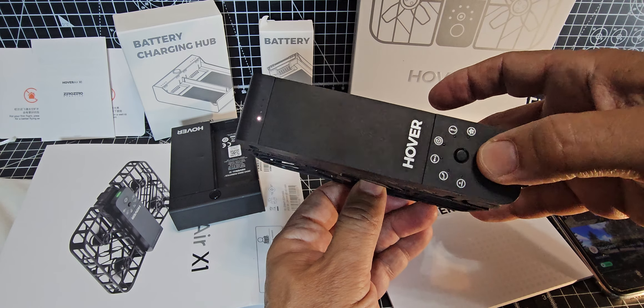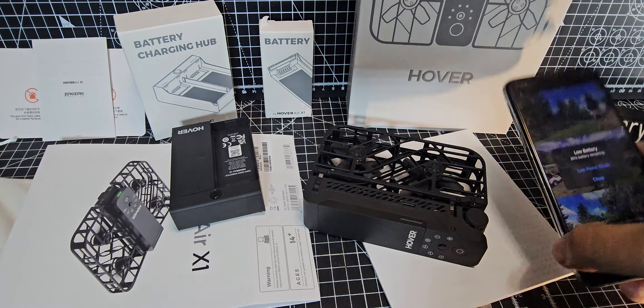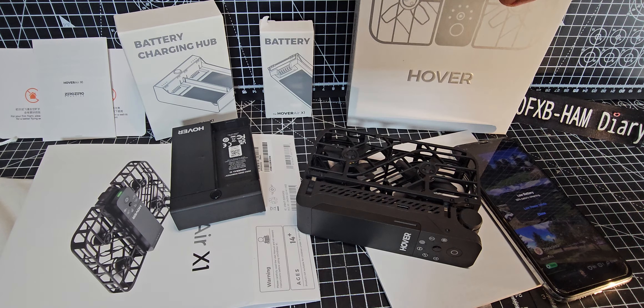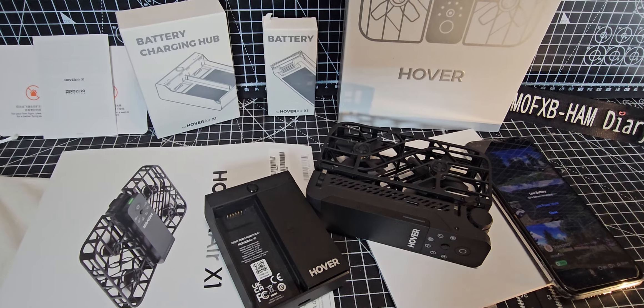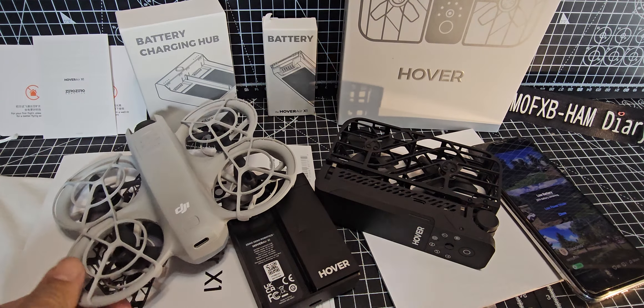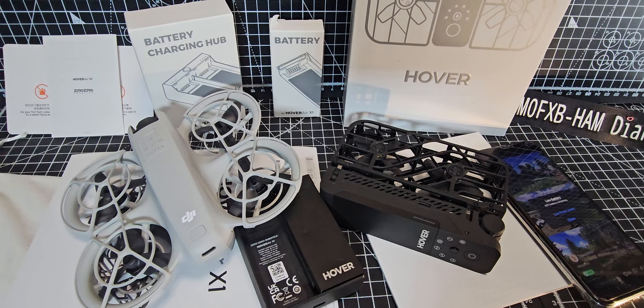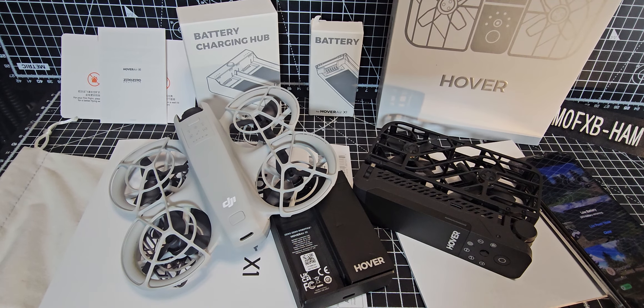It does need charging. Thanks for watching my channel — download the Hover app as well and have fun with your X1. There are new models coming out soon: the X1 Pro Max, X1 Pro, and with DJI chasing up behind with their new DJI Neo and whatever else they're going to come up with. Bye for now.